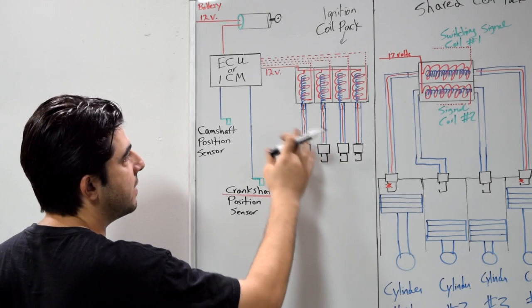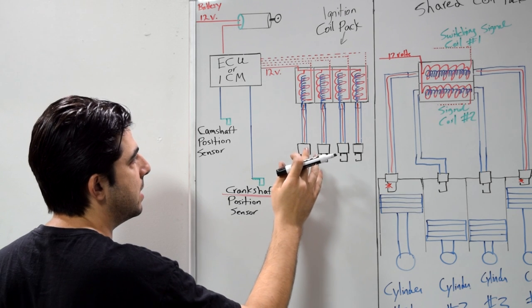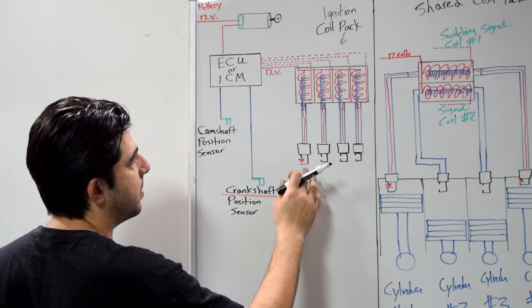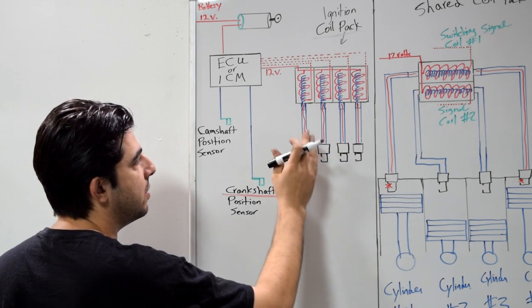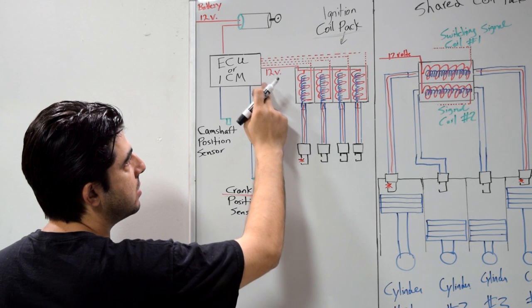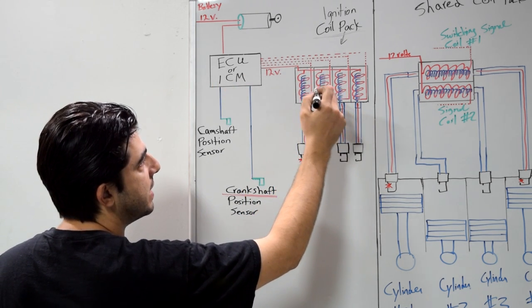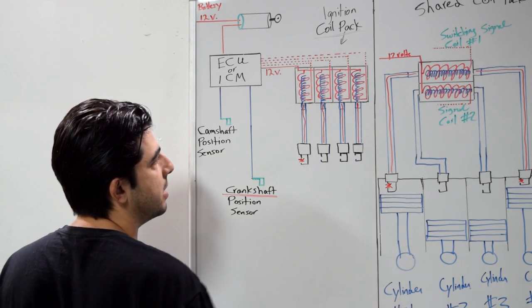Different types of ignition coils are used on distributor-less ignition systems. On this first setup, we're going to cover an ignition coil pack where each spark plug has its own ignition coil. This is still called a coil pack even though each one has its own coil, because they all use a common 12-volt battery source. When the 12 volts comes in from your ECU, it branches off and supplies 12 volts to the primary circuit of each coil.